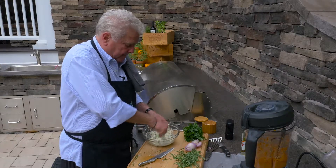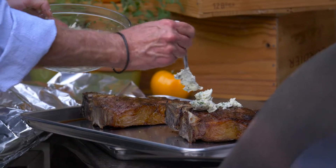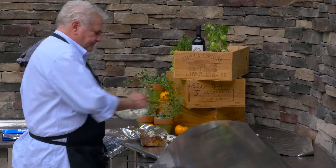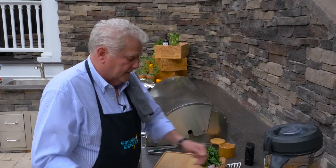Now that we've got it mixed up, I'm going to take a blob of this and put it on our steaks — right while the steaks are still warm. Just flip as much as you want down on it and let that be melting and oozing into the steak. And you might say, well, Fred, there's a lot of butter here. Yeah, there is a lot of butter here.